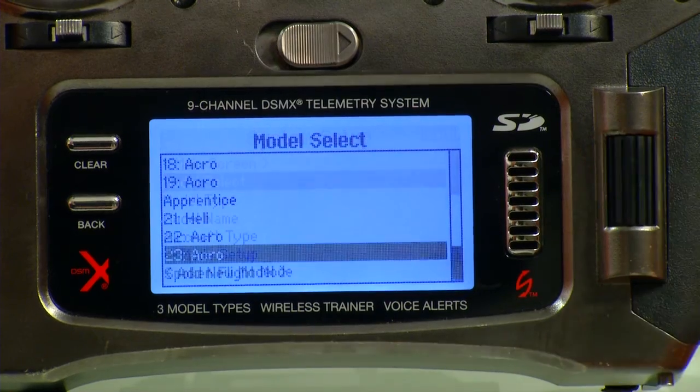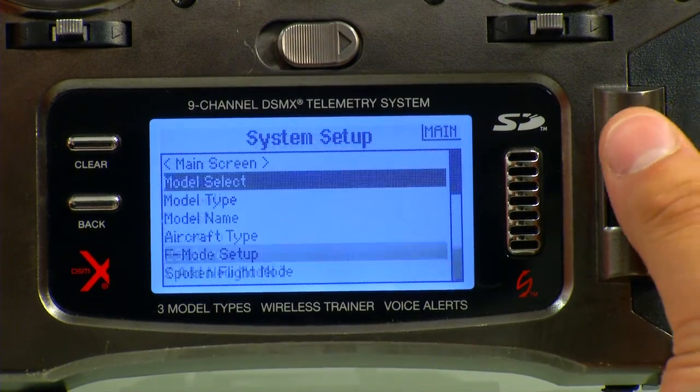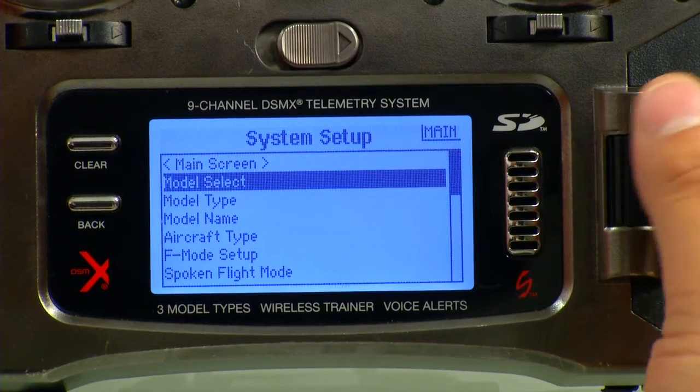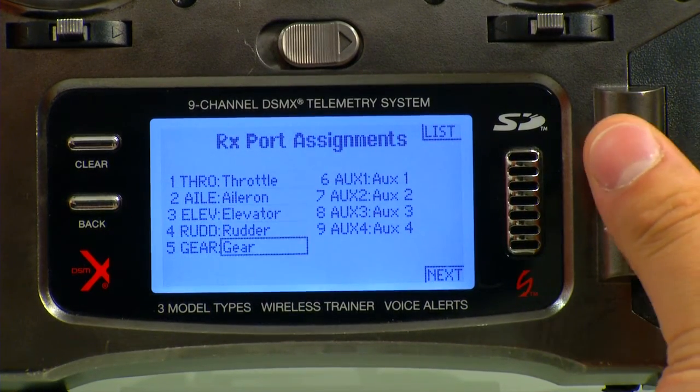We can confirm that we're on that model by going to Select again. Now we're on the model 23 here, so we'll go ahead and select that. From this same menu, we want to scroll down to Channel Assign and select that, and then go to the next page.